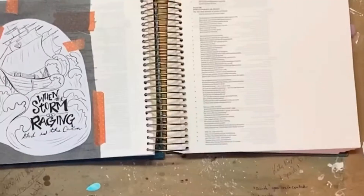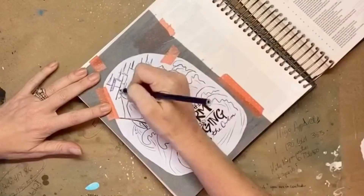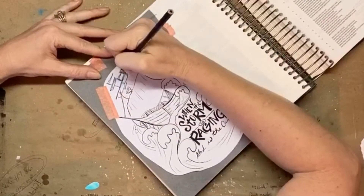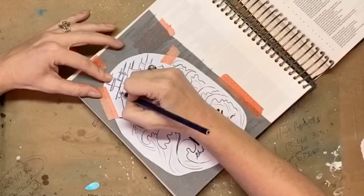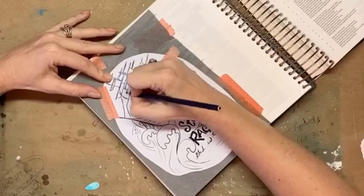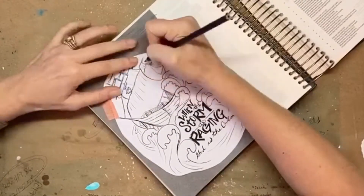I've gone through this tracing process in my other videos as well. It's simply a matter of putting your image down on the paper, tracing over it with a pencil, and it transfers onto the page from the graphite paper underneath. It's pretty simple.